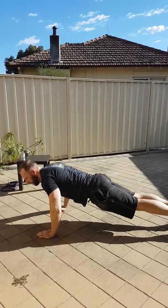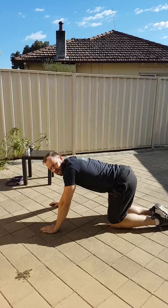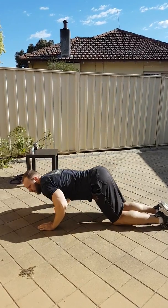Chest all the way to the ground if we can. If we struggle to do push-ups we're going to learn how to do full ones, but we're going to start on our knees — exactly the same movement.